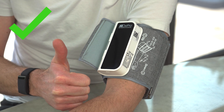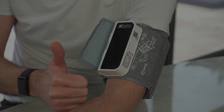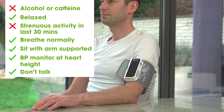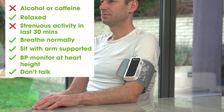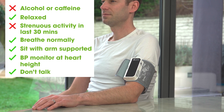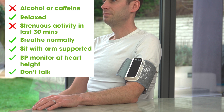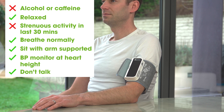Consistent positioning and tightness of the cuff will give you consistent results. When ready to test, make sure you are not under the influence of alcohol or caffeine, as this will temporarily affect your blood pressure. Make sure you are relaxed, have not done any strenuous activity in the last 30 minutes, and are breathing at your normal rate and not feeling stressed.